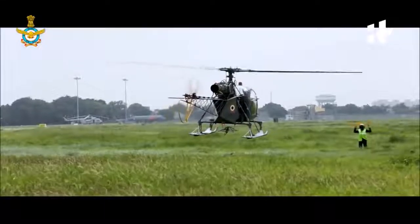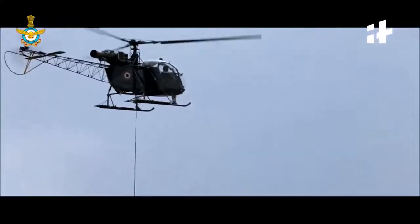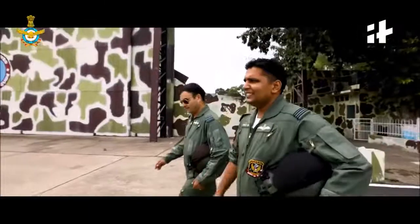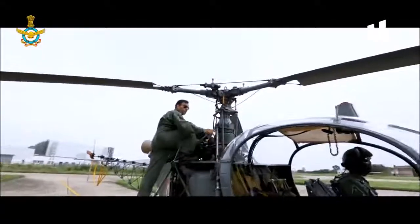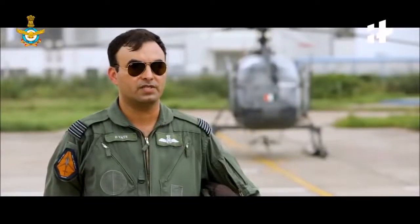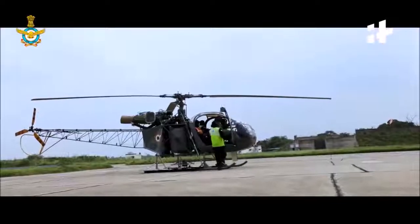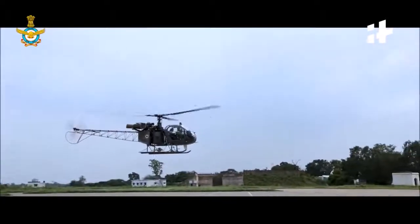We name ourselves after birds, after ancient heroes, after Greek gods or planets. I have flown purely Cheetah and I've been flying this since January 2004. This is in fact the Alouette, designed by the French in the 1950s and late 60s. Up to the late 60s, they called it the Lama. This is the lightest helicopter on the inventory of the Indian Air Force.